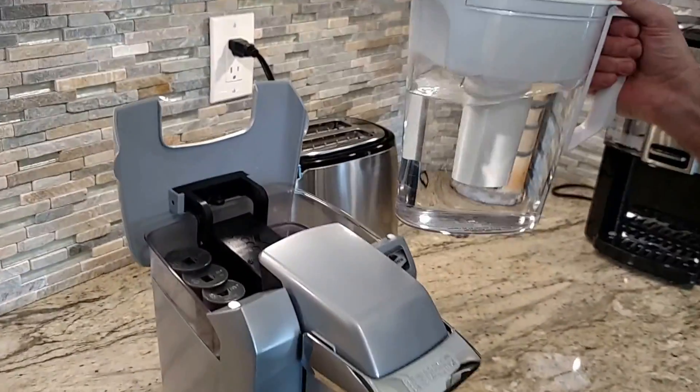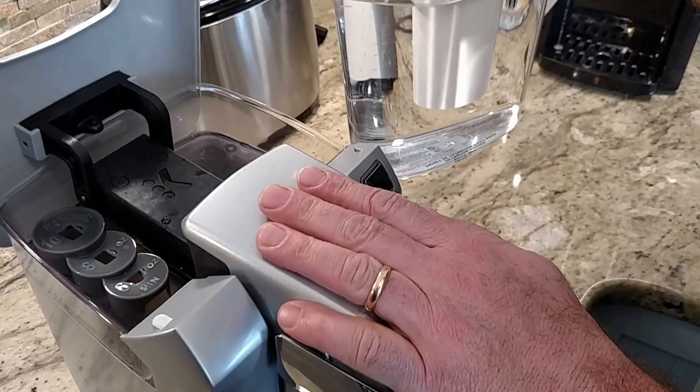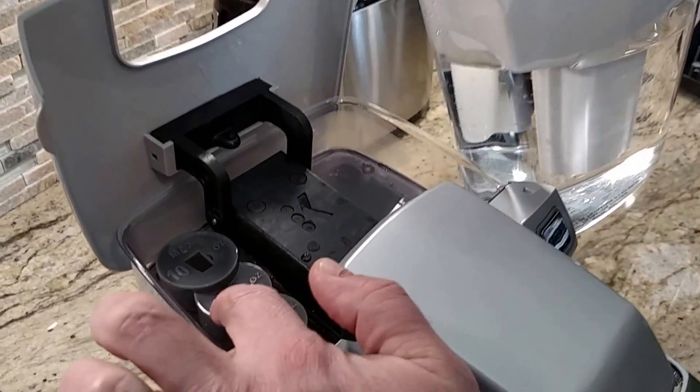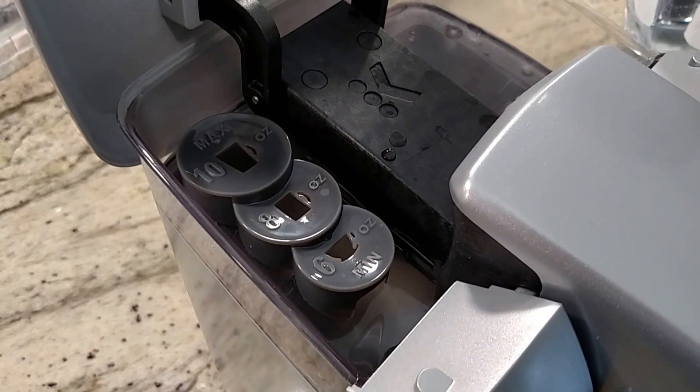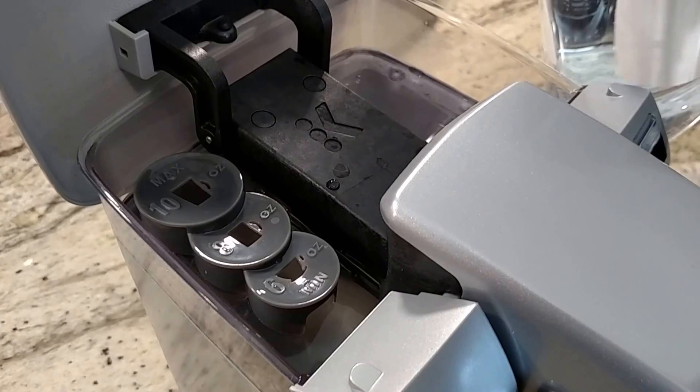Very important: you're going to want to keep this down — this needs to stay down, I'll show you why in a moment. Pour enough in to see the six, eight, and ten cup markings. That's how much coffee it's going to make.